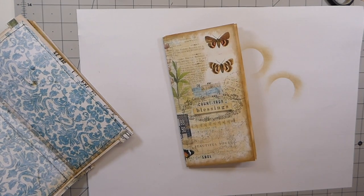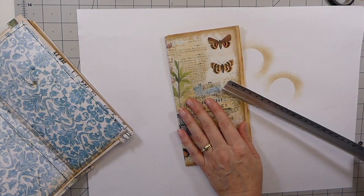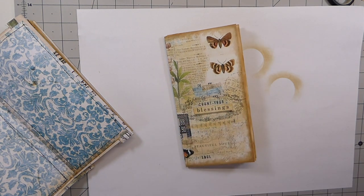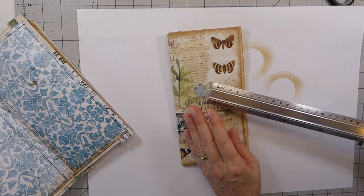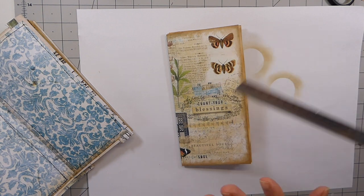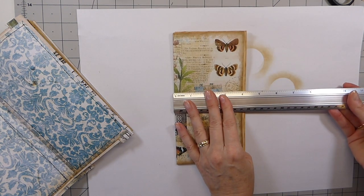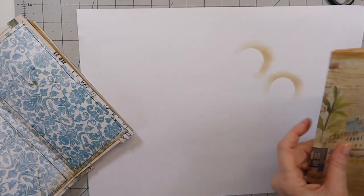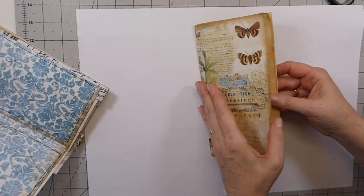Your measurements are going to be different than mine. I did not have this journal in a TN size, so if you want to make this easier on yourself, a TN size journal kit would work best. I don't have that because I don't generally make traveler's notebook sizes anymore. By adapting it, you will sometimes cut off words. I ended up cutting mine at four inches by eight to fit in this, and that fits nicely without hanging over.